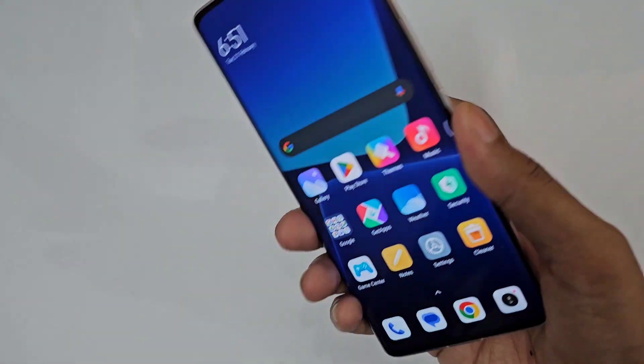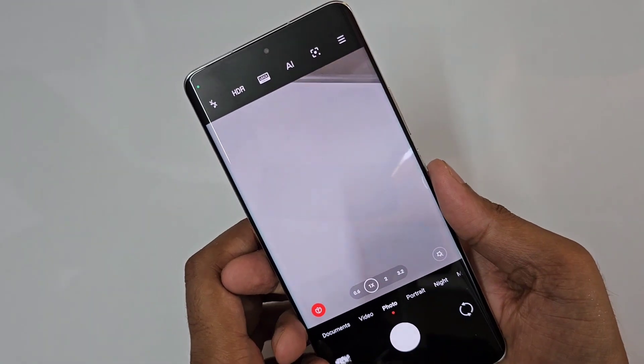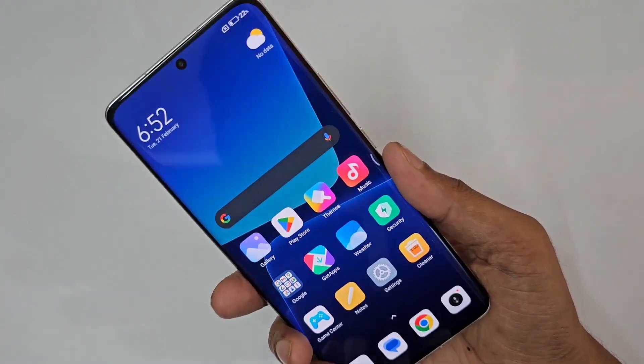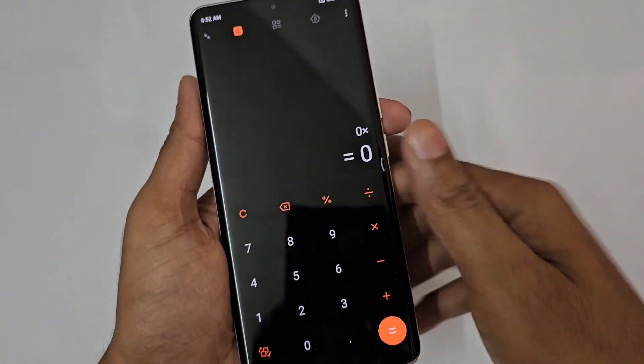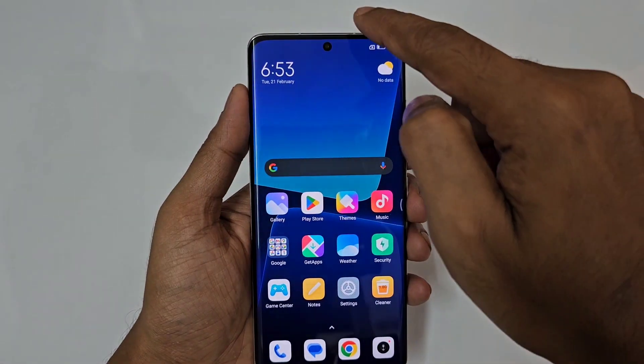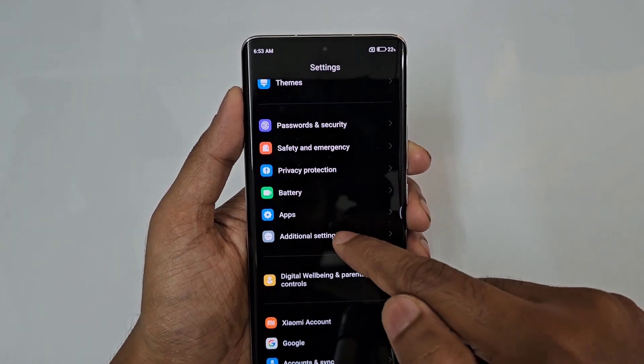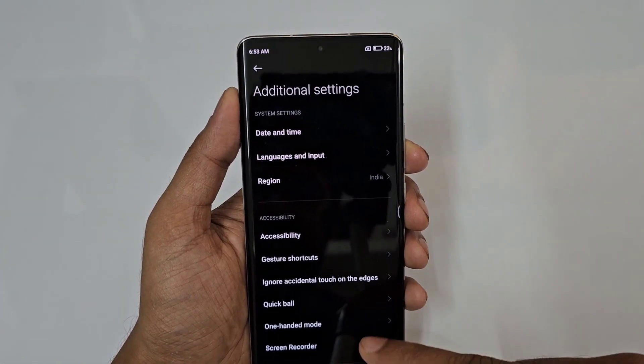Just tap the back of the phone to open the camera instantly — it's so easy to go to another app. To set this up, go to Settings and scroll down to Additional Settings. There is one option called Gesture Shortcuts, and we are going to use the Back Tap feature.